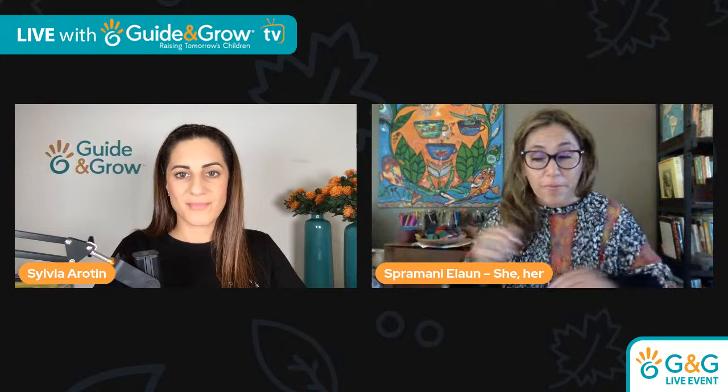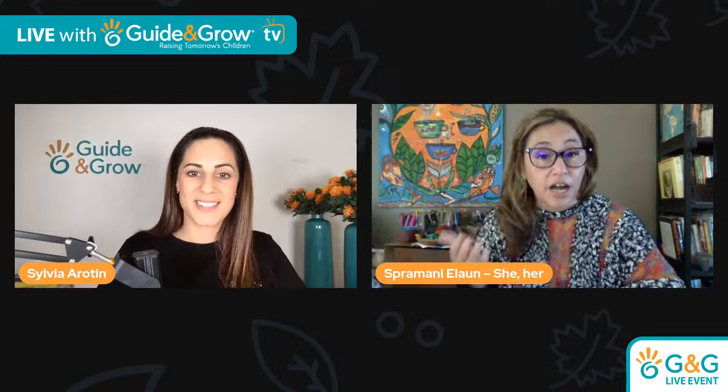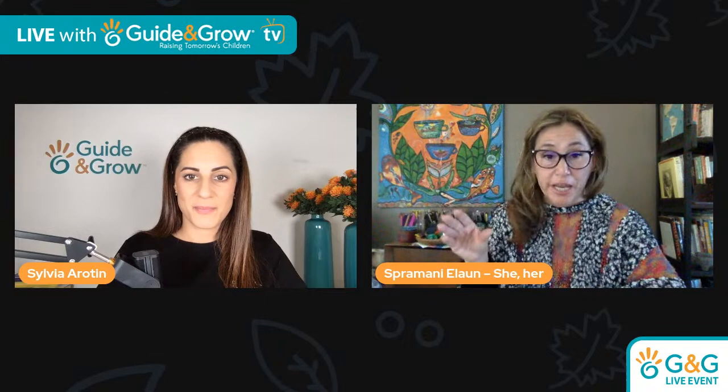For a parent deciding where to start, I recommend thinking of the language of art. A lot of parents think art is about making something, but it's actually about teaching children how to communicate what they see in artwork — like colors: red, yellow, blue; and the things you see in artworks like shapes, lines, and textures. There's actually a language and communication you can start lessons with.